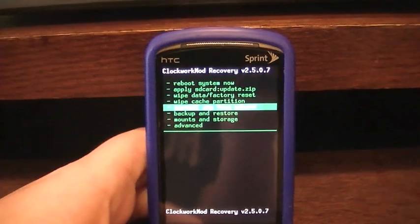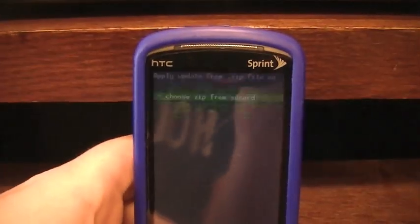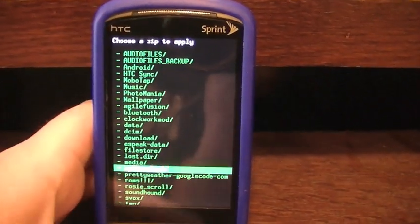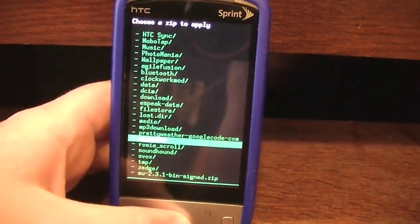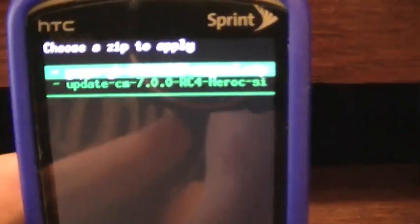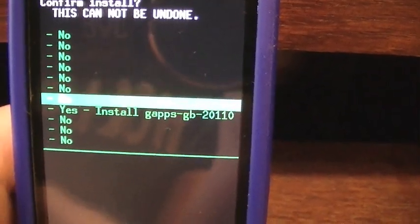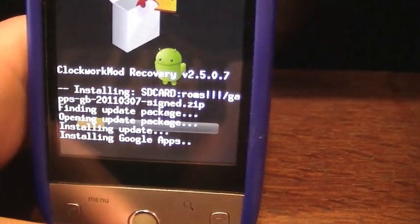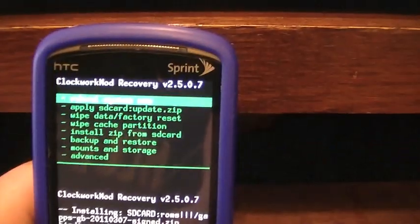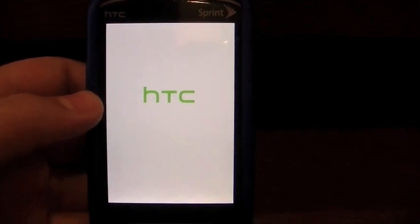Now you're going to scroll down to Install Zip from SD Card, then click Choose Zip from SD Card. From there, you're going to scroll down and find the ROMs folder you made. Then you're going to click on G Apps at the top, and scroll down and click Yes. Now that it's done, you're going to click the back button and then click Reboot System Now. When the phone starts up, you'll have Google Apps and you'll be able to set up your account.